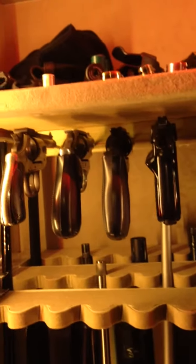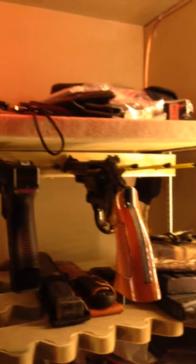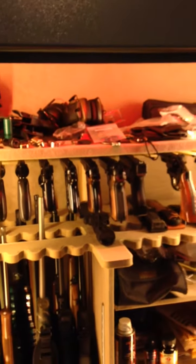The pistol holder — I saw this idea on YouTube. It uses a 1x1 block of wood with steel rods, rubber caps, and heat shrink around them to protect the barrels. I did have to add a plywood brace because the shelf was starting to bow in the center from the weight of the pistols.